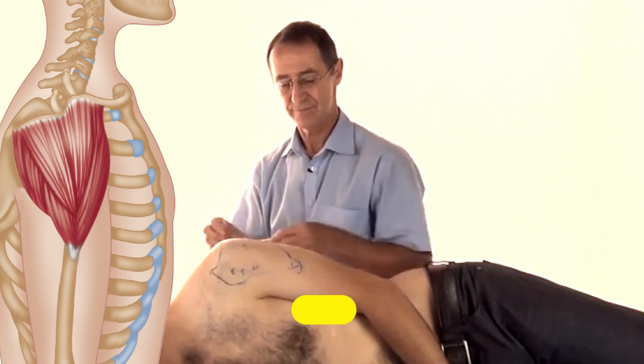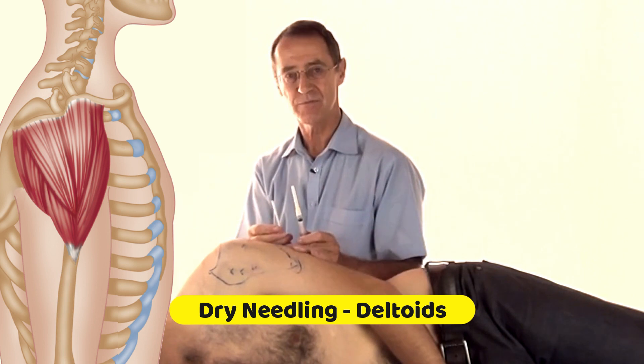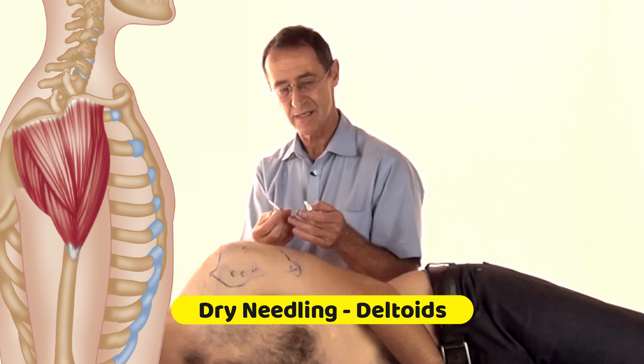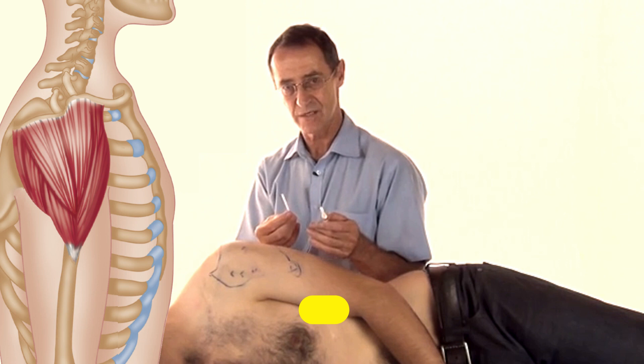We're now going to do wet and dry needling. Please do not proceed with either of these techniques if you are not certified to use needles and injections in your state or in your country.